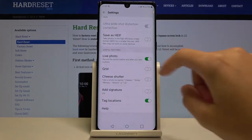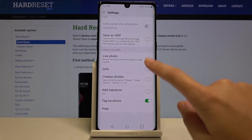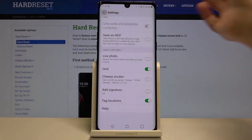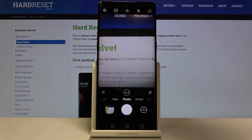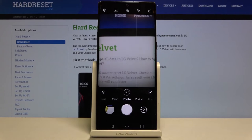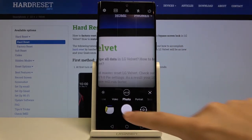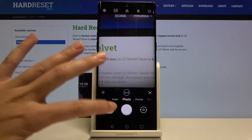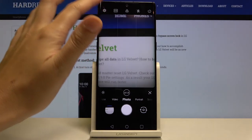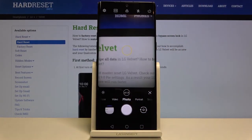Now let me turn off Live Photo so it's easier to show other options. Let me select the grid option — by tapping this button we can turn on grid lines. These lines help when using the rule of thirds in photography and experimenting with composition. Remember, the lines are not visible in the actual picture; they only help us take better photos.